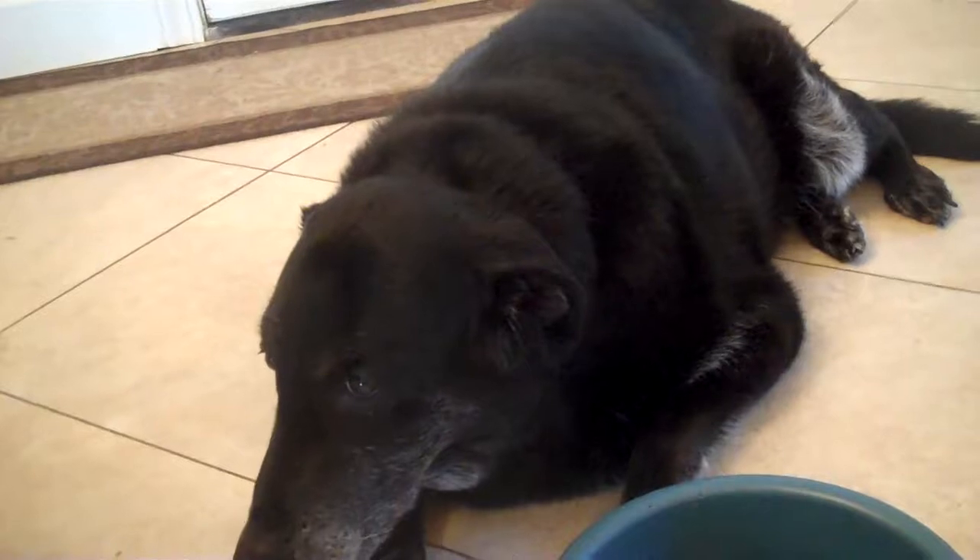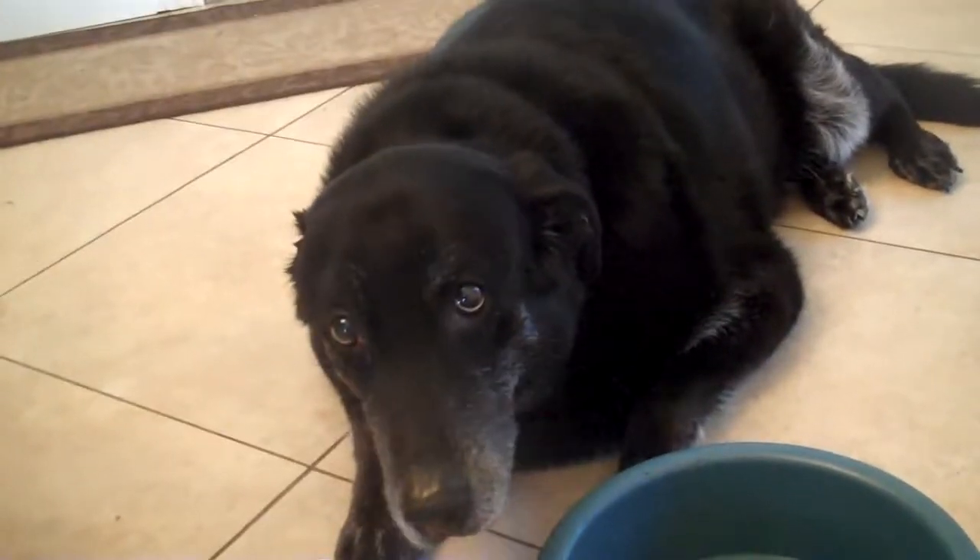He is almost 10 and he is a Lab Shepherd mix. My other dog just drank all of his water, so I'll need to go get that for him.